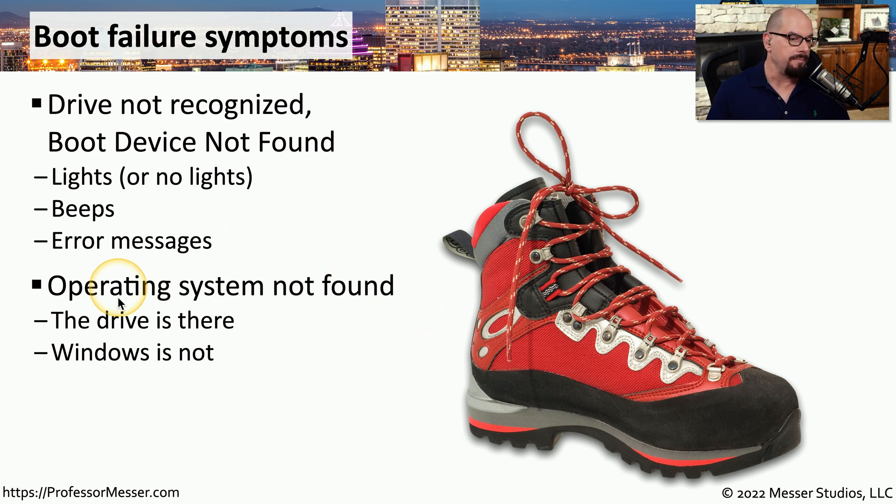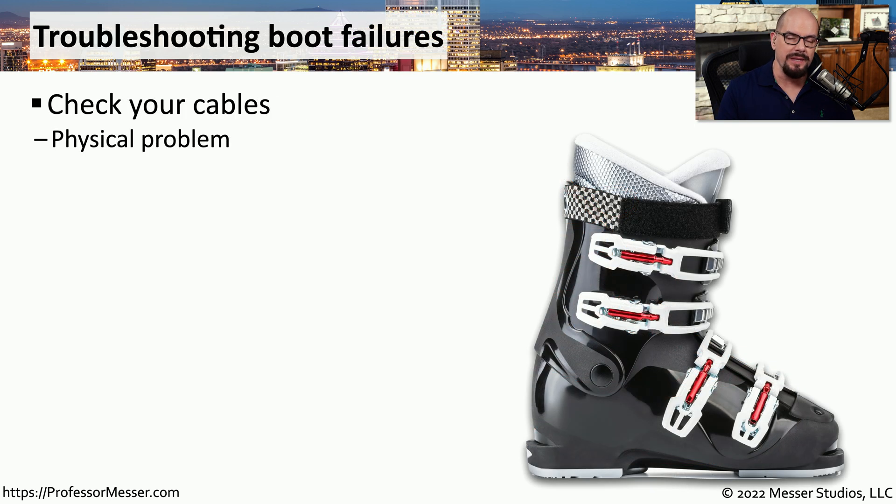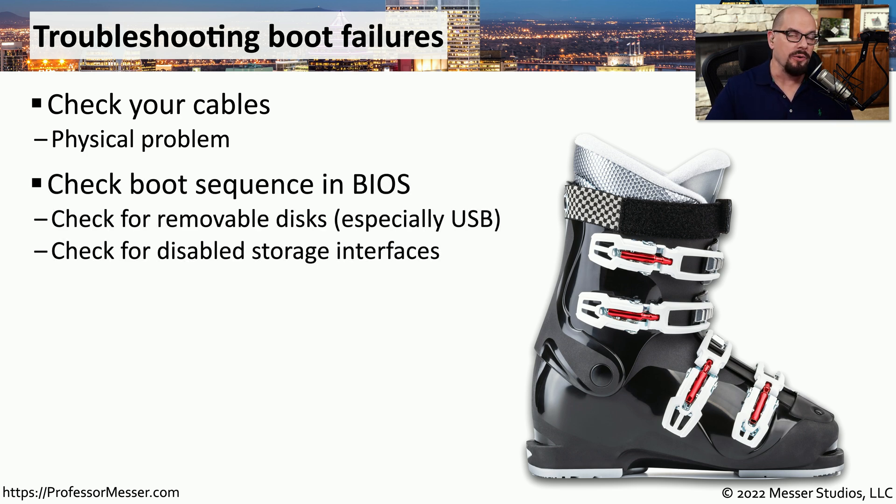Another symptom during startup might be 'operating system not found,' which means the drive is there, but we're not able to find an operating system installed on that storage drive. To troubleshoot these types of problems, first check the physical configuration — make sure all cables are in place and properly attached to the drive and to the motherboard. Then check the boot sequence in the BIOS, which maintains the list of priorities for all boot devices during startup.